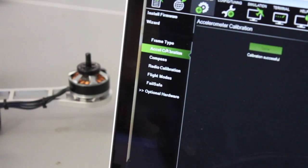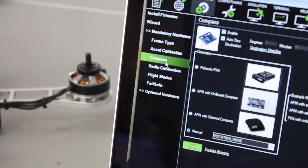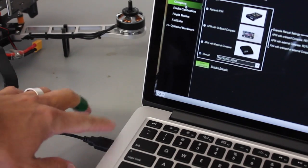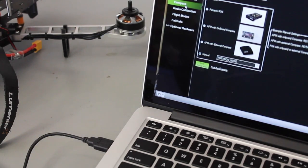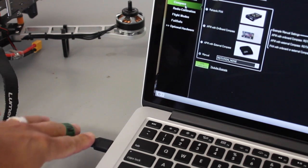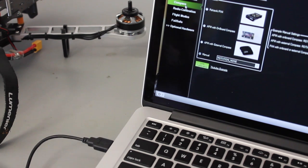Moving on to my nemesis — the compass calibration. I highly recommend that you have a 3DR radio to do this. I've done it too many times with a cable and it's just a nightmare. I really wish this process were as easy as with some other systems, but there's method to the madness. So what we're going to do is disconnect the USB cable and use our 3DR radio to do this calibration.